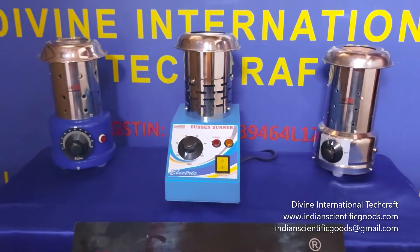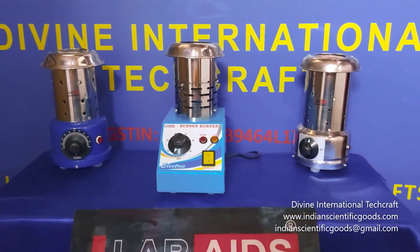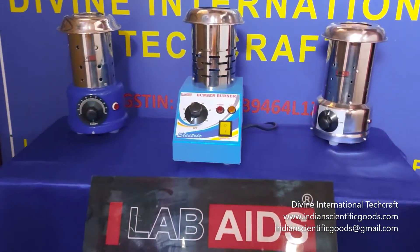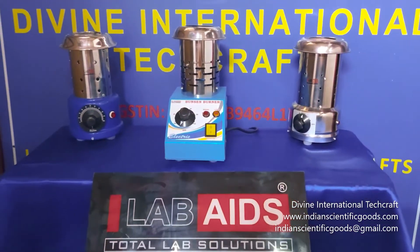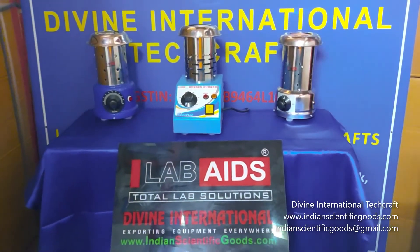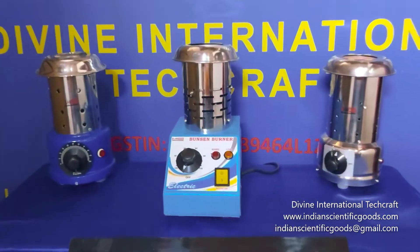All other functions and specifications of this Bunsen burner are the same as the round bodied Bunsen burners. The only difference is in the design and shape of the base body. We await your inquiries and orders for this product. Thank you.